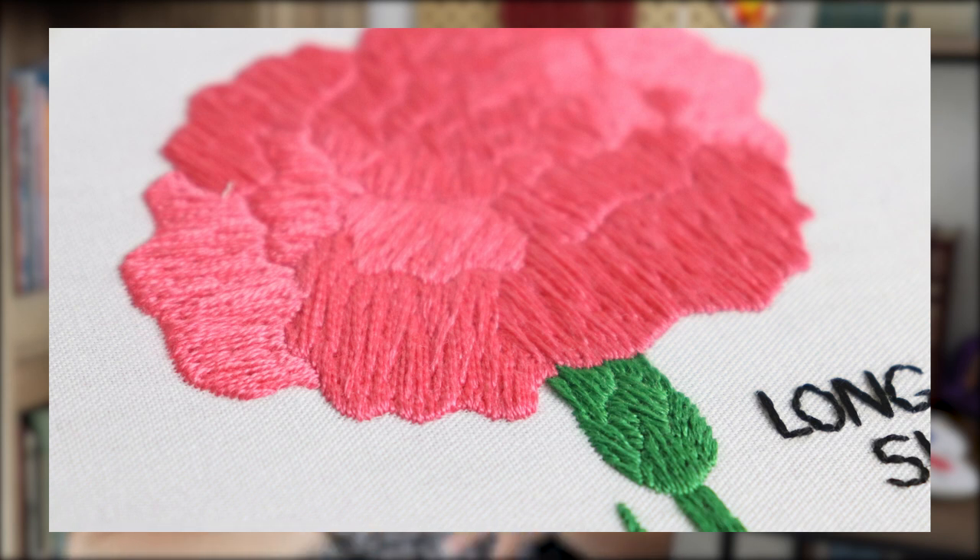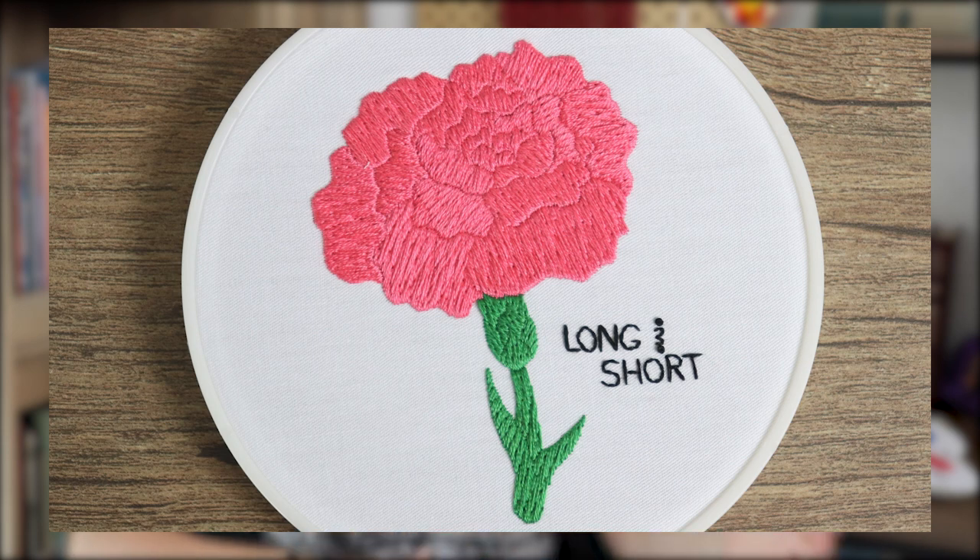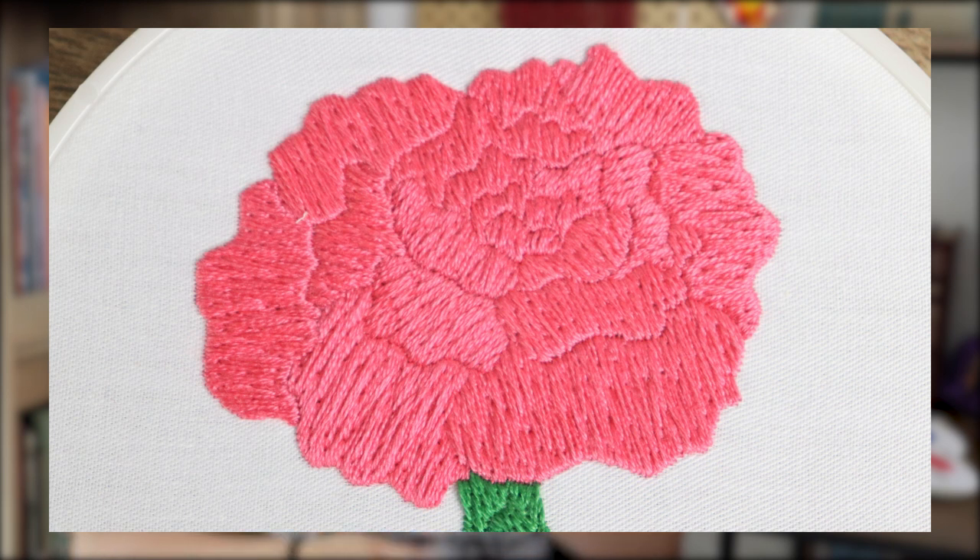Long and short is another very commonly used fill stitch, namely because it's the basis of thread painting or needle painting — creating extremely realistic images out of thread. There are a lot of different ways to sew long and short, including what I refer to as crazy stitching, which is just throwing straight stitches on fabric in a barely organized way. I used a method halfway between that and the most orderly style for this flower, and what I ended up with was a look that mixed satin stitch and split stitch for some really lovely texture. This did take a while to sew, so I don't highly recommend using long and short unless you are specifically trying to blend different thread colors in the same section — split stitch will probably be faster and require less concentration.